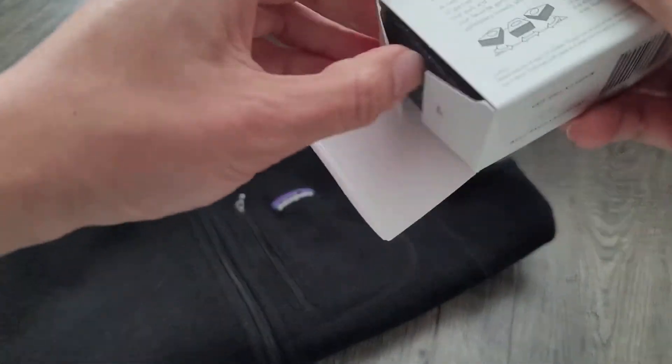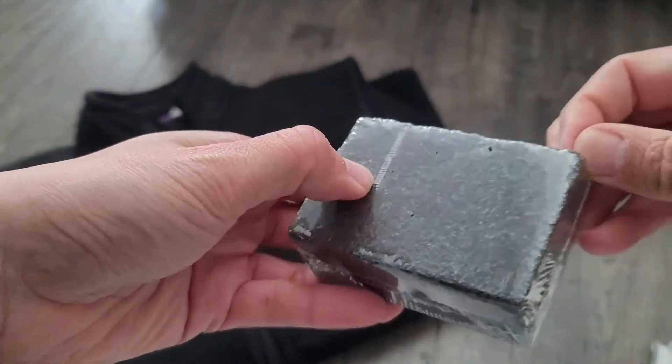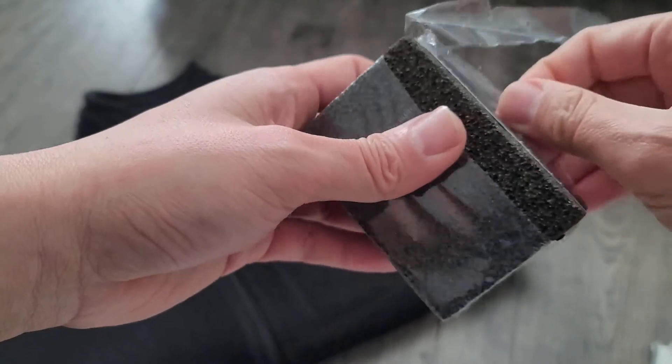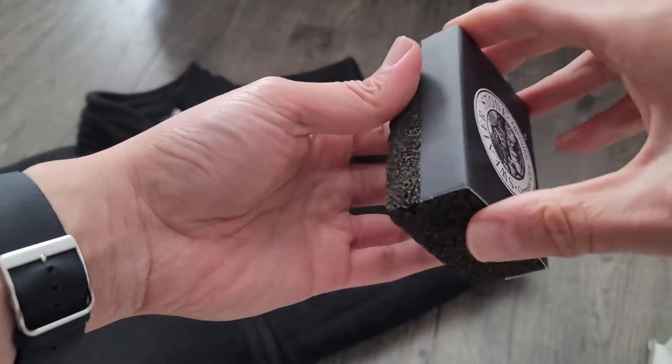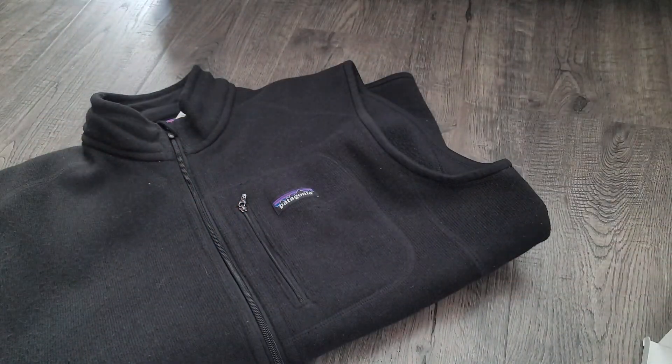I'm going to go ahead and open this up. So it's basically this rock, and you glide it down the fabric and it's supposed to remove the pilling.